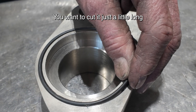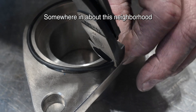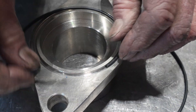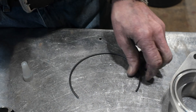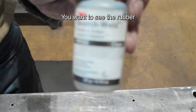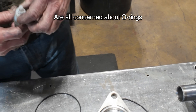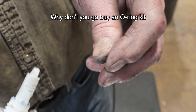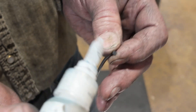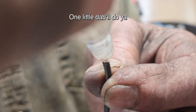You want to cut it just a little long — somewhere in about this neighborhood will do. And a little dab of glue. You want to see the rubber. Now, seeing so many of you people are all concerned about o-rings, why don't you go buy an o-ring kit? That way you can make your own o-rings — they have them on the market. So one little drop of glue when it comes out.